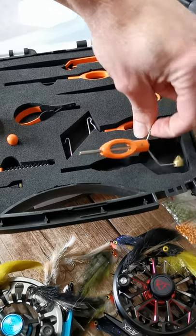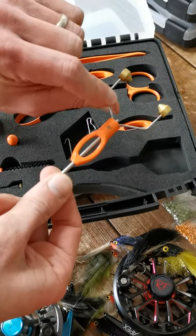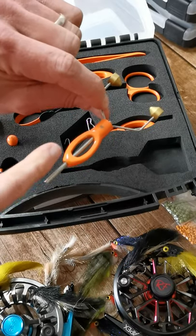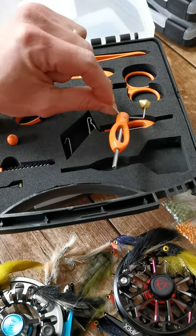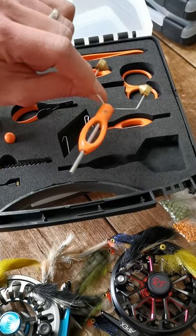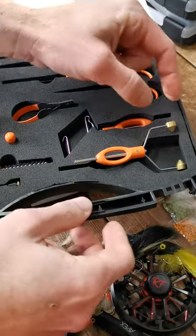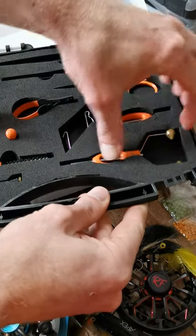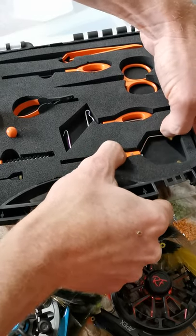Starting at the bottom, you've got your bobbin holder. This isn't plastic — it's actually cast aluminium with a stainless tube, so no more worrying if you drop it. It's not like some of the ceramic ones that crack really easily. There are brass fittings as well. In the ultimate kit you get the fancier bobbin. You've also got your whip finisher — they're pretty cool.